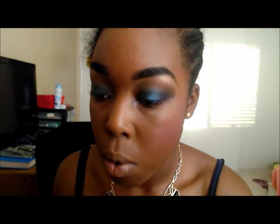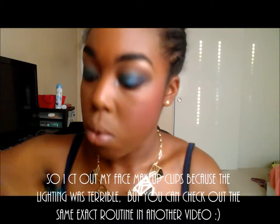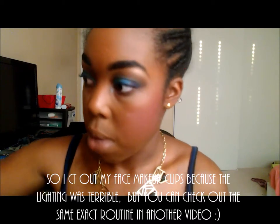For my under eyes I'm just going to add this dark brown and run it all the way through, kind of connected. Then I'm just gonna throw on some mascara and be right back.